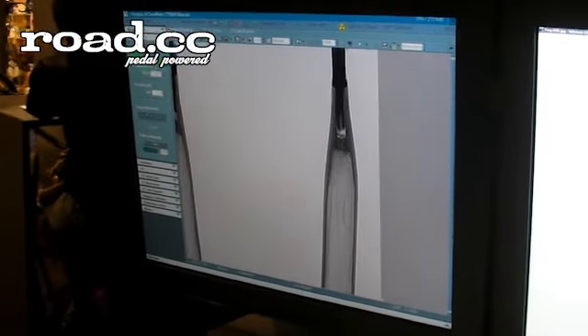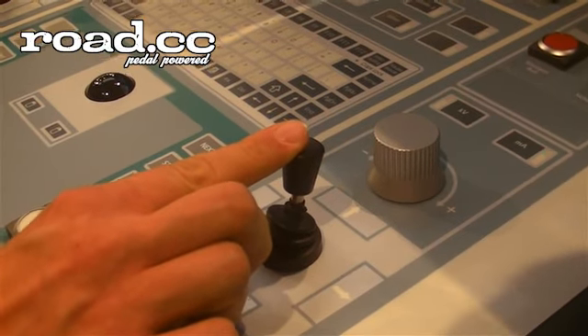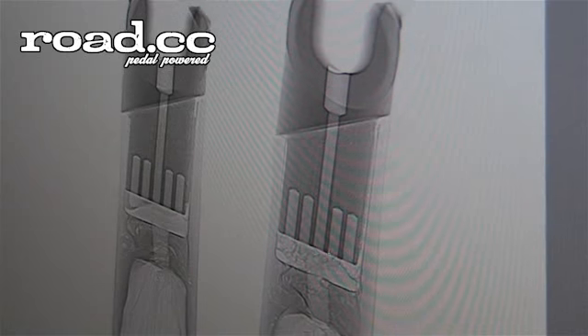Here you can see the material mix in the picture. This part is made of aluminium. This is the area where the glue combines the aluminium part to the carbon fiber material — this is the gluing area.